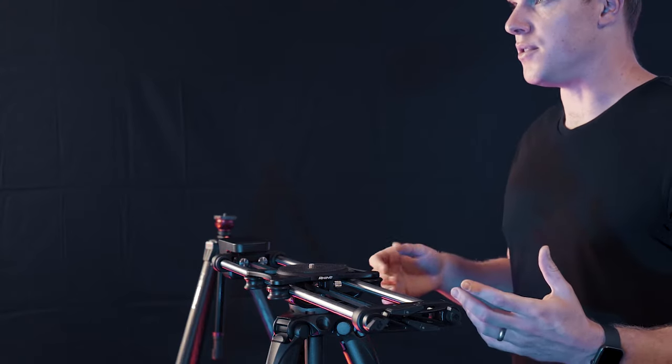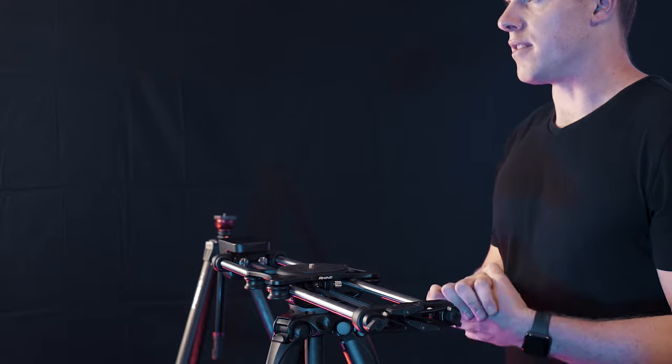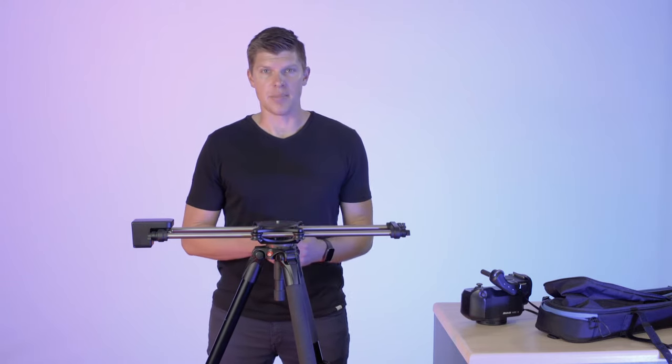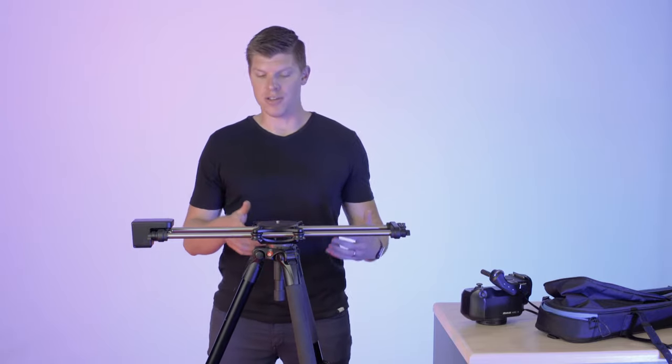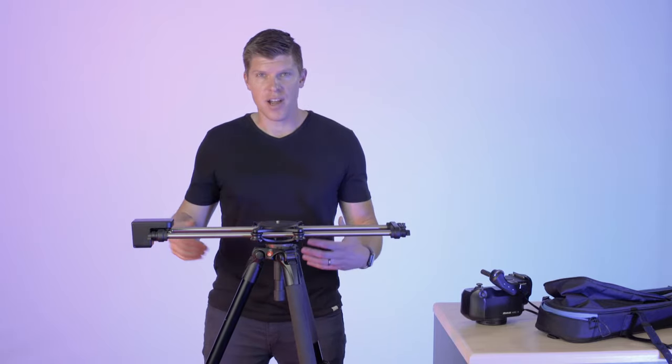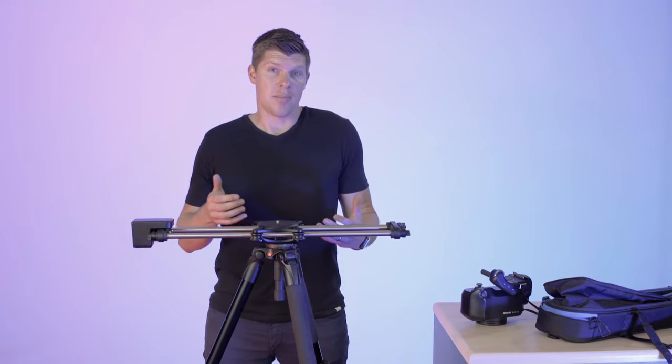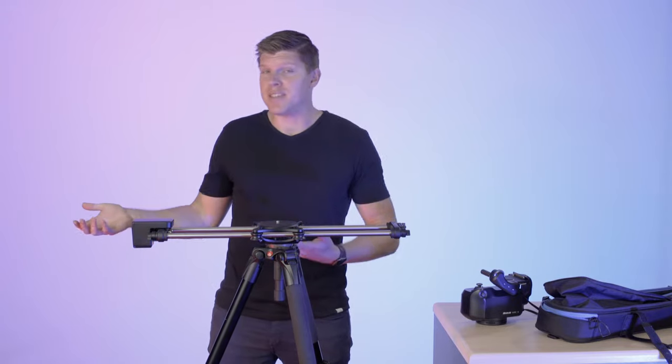When we were designing ARC 2, your workflow as a filmmaker was top priority. We wanted things to be fast and efficient to set up. We were trying to figure out how do you mount ARC 2 to a slider and to a tripod — do we use a proprietary quick release so that it's quick, but you can't use it with everything? You can't use it with a standard tripod.